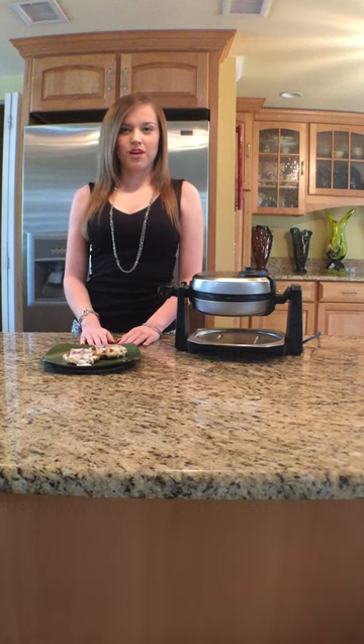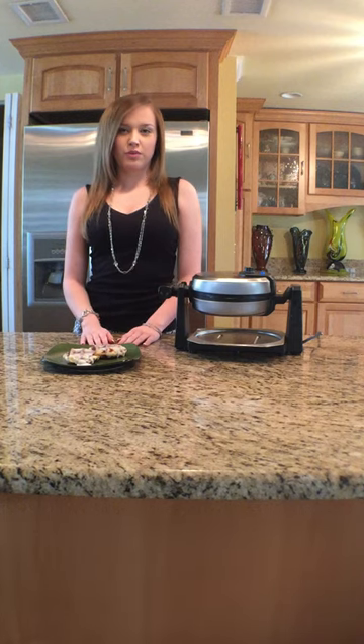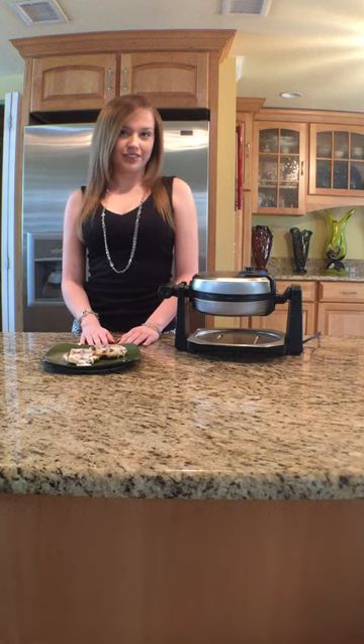Hi! Today we're going to be making cinnamon roll waffles. You're going to get a package of cinnamon rolls from your grocery store, pre-packaged with icing.